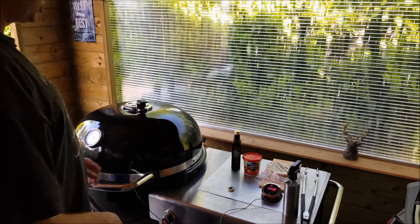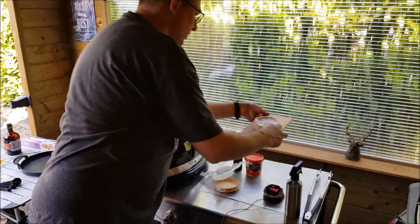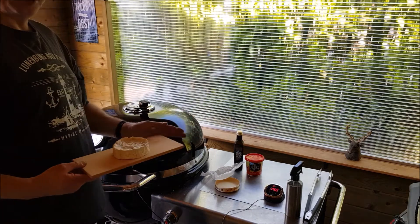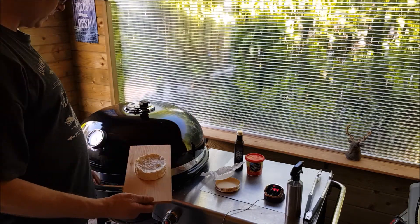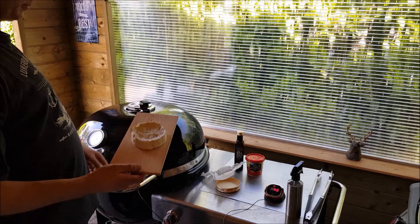Time to put on the cheese. Like I said, on a cedar wooden plank. I'm going to put it on indirect heat, so I put the coals to one side and I'm going to put my plank on the other side.